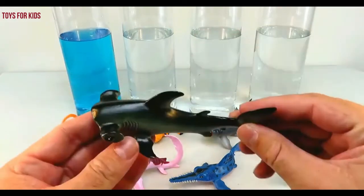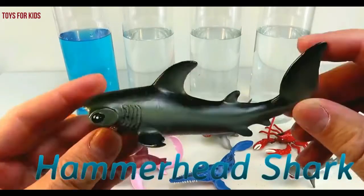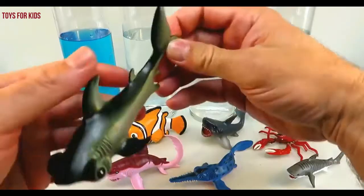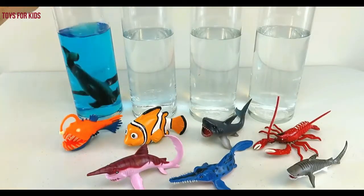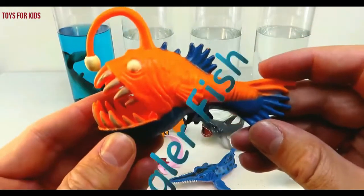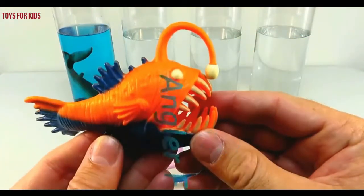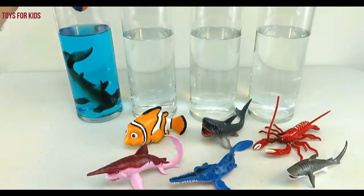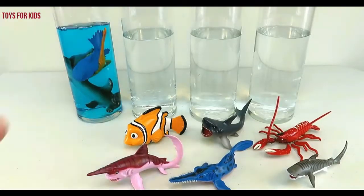We'll put a couple of these sea animals inside the water. Hammerhead shark. Down he goes. Anglerfish. Let's put him in the blue water. Blue.